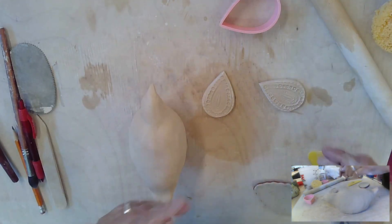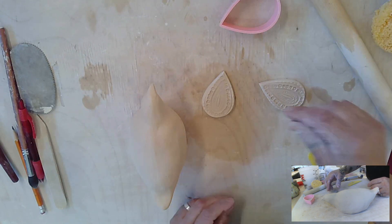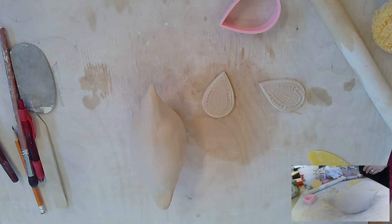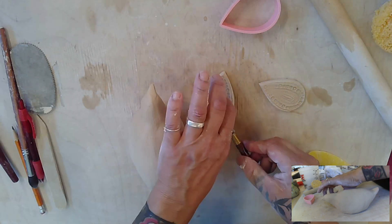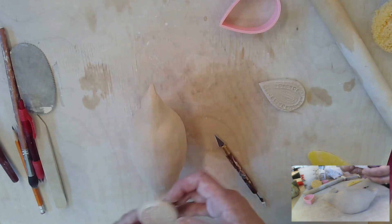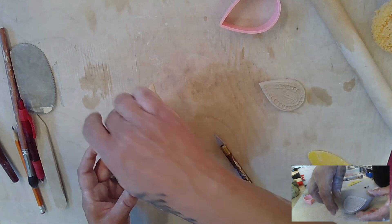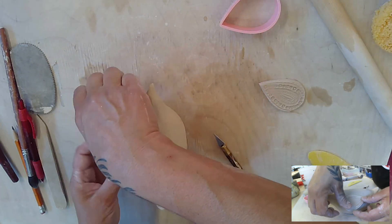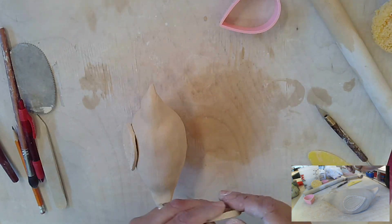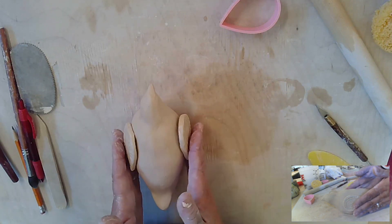Now it's time to attach. These are pretty wet right now so you have to be very careful picking these up — I might need a little tool to help me. The bird wings go with the large size towards the head, and they kind of come up a little bit. I like to look down from the top when doing this because you can measure them — that's very important so that they're kind of in the same spot on both sides.